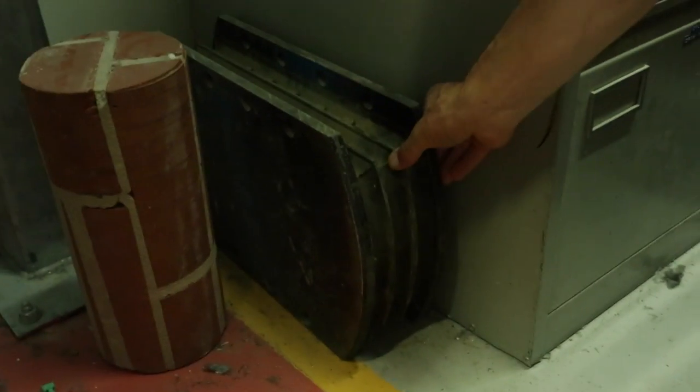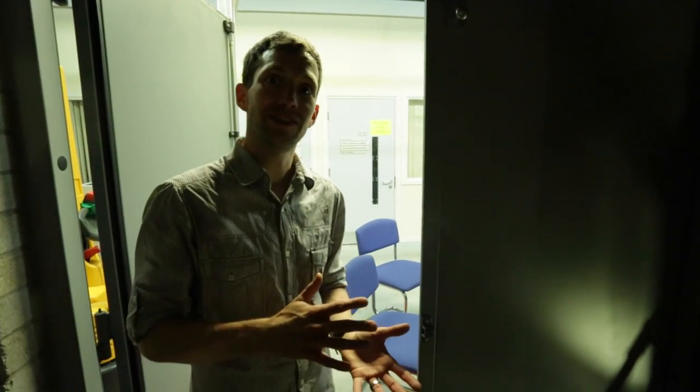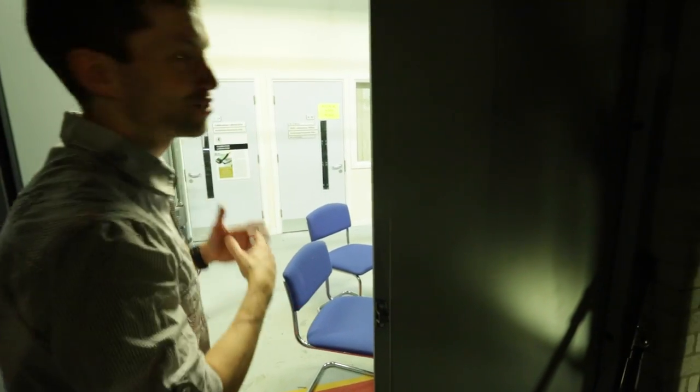This room is actually resting on giant springs, so the room within the room is isolated from any vibration from the outside. If somebody drove a massive truck outside, we wouldn't even feel it. If there was an earthquake — as long as it wasn't too crazy — we probably wouldn't feel it either.